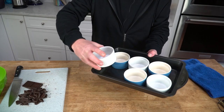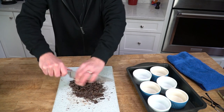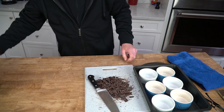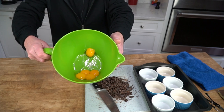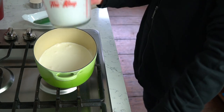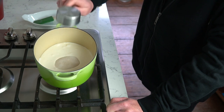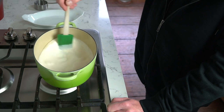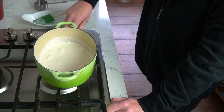To start, put six six-ounce ramekins in a roasting pan and heat your oven to 325 degrees Fahrenheit. Then chop up five ounces of bittersweet chocolate and separate five large eggs, putting the yolks in a large bowl. Now tip two and a half cups of heavy cream into a saucepan — or half and half if you can't have heavy cream — then add one-third cup of sugar and give the mixture a quick stir. Bring this just to a simmer over medium-low heat.